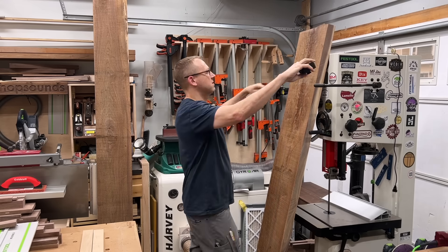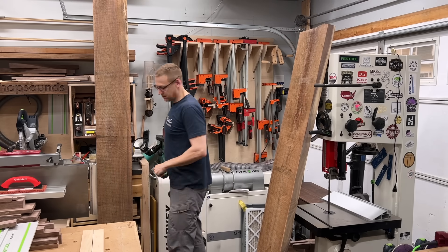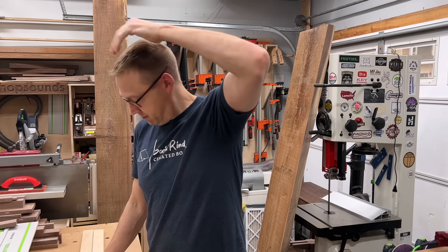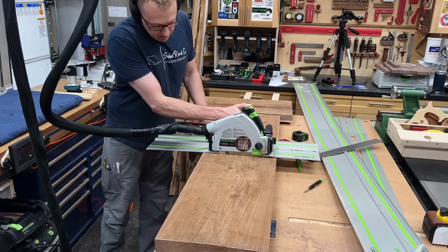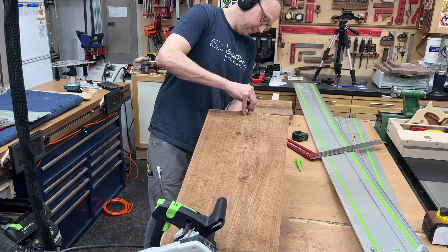First order of business was to figure out how to maximize my material. So I took some measurements, looked it over, thought about it very hard, which almost put me to sleep, as you can see. Sometimes thinking is very tiring. But with all my thinking and figuring done, I could start breaking down and cross-cutting the material to proper length.